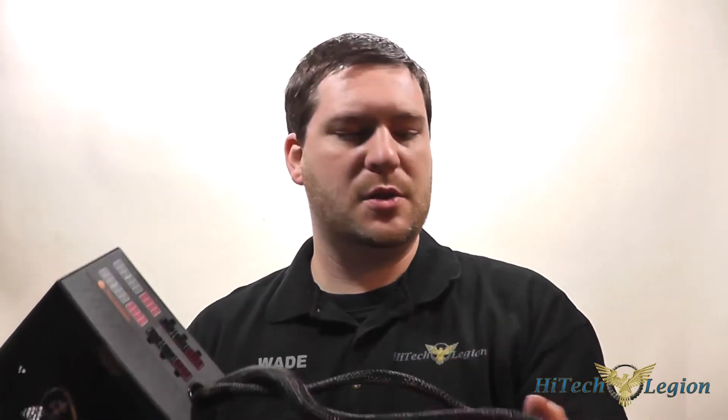Hello everyone, this is Wade from Hitech Legion, and in this video we're going to be giving you an overview and showing you benchmarks for a power supply in Thermaltake's Smart M Series — the Smart M 750 Watt power supply. It is a semi-modular power supply with the 24-pin and 8-pin connector hardwired into the system itself, it is 80 Plus Bronze rated, and it comes with a five-year warranty. So let's take a closer look at the power supply and then show you the benchmarks.